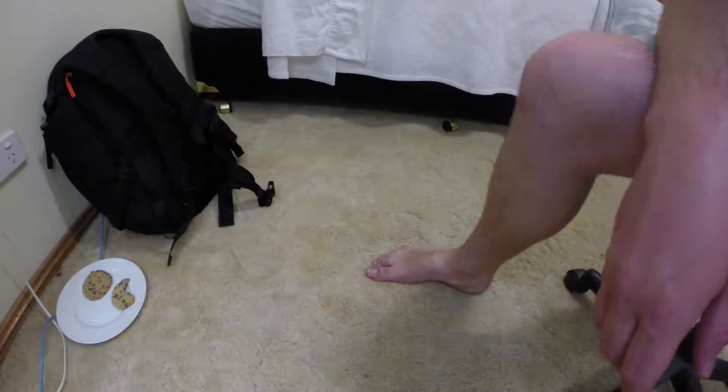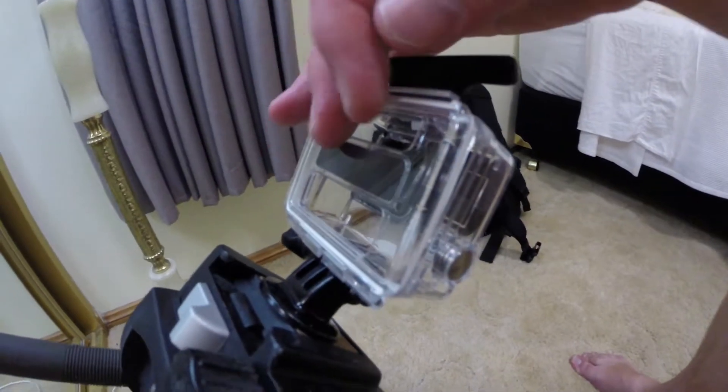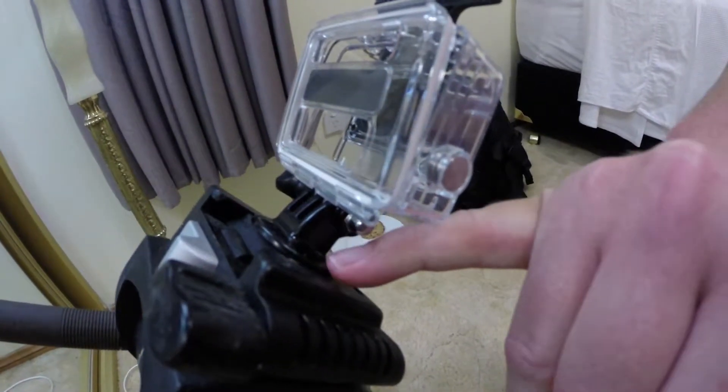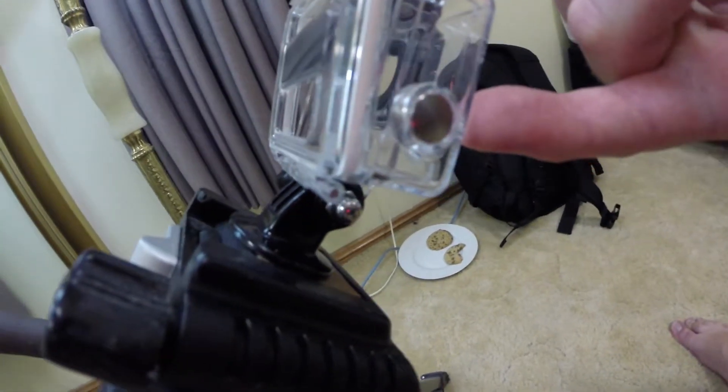The second one is what is currently on the tripod that I have, which is this black component, which hooks onto the base and connects to the GoPro housing.